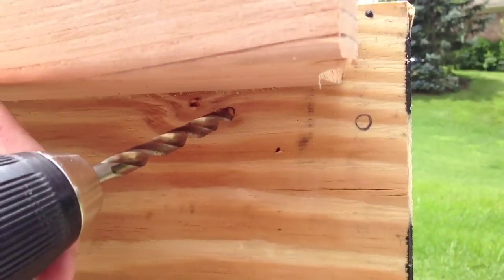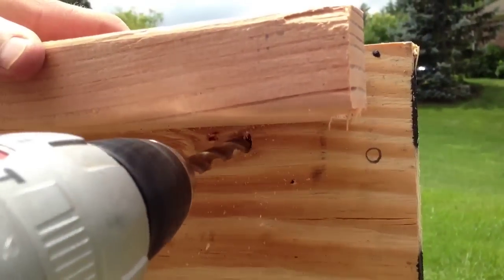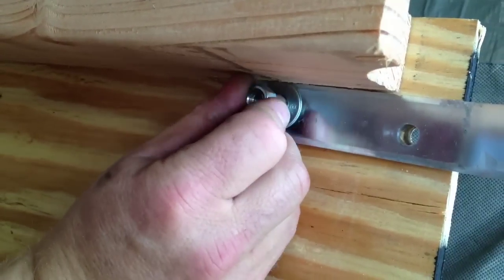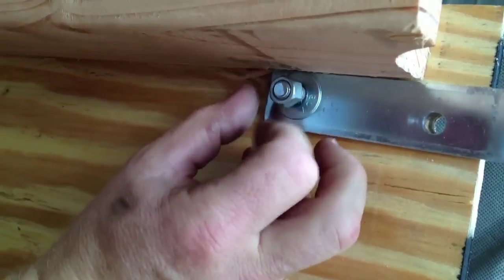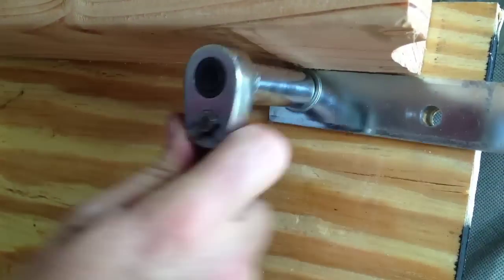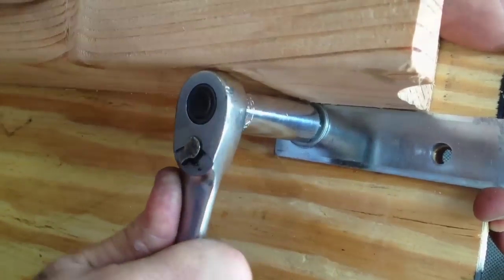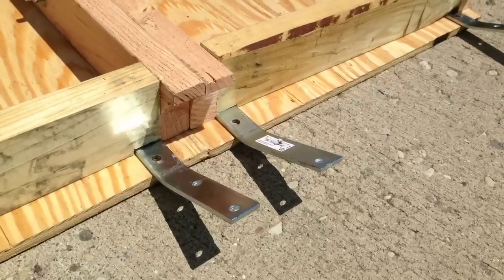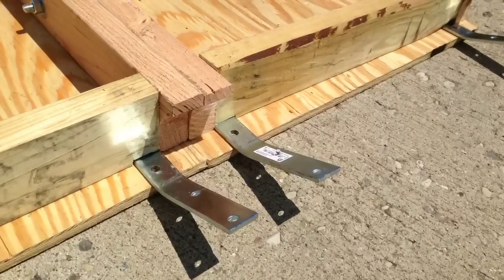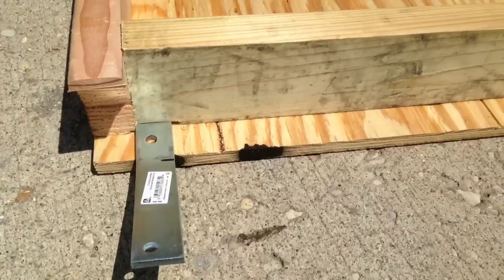Now I mark the underside of my ramp and drill a hole. You really only need to drill one hole because the top hole will be sitting on the tailgate — putting a bolt there would scratch up the tailgate. I use a carriage bolt so the top head will be flush. Here's what it looks like underneath with all four metal straps in place. I also added a cross member to make it stronger.